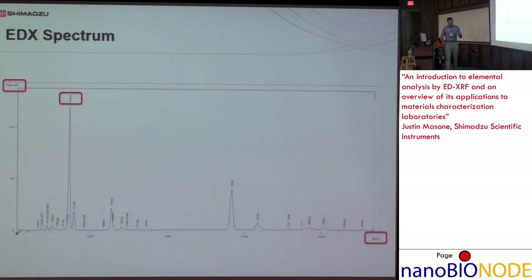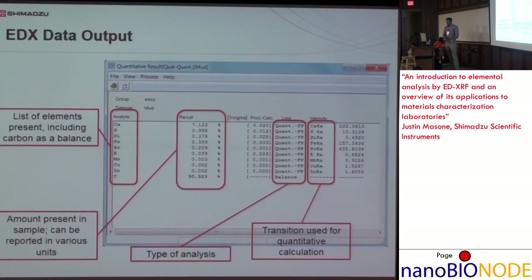This is a basic EDX spectrum with counts per second per microamp on the Y-axis and keV on the X-axis, and each peak is labeled — for example, calcium K-alpha and calcium K-beta at about that 5 to 1 ratio mentioned earlier. The basic data output screen shows the analyte, the result, percent, PPM. If you're doing plating, you can get results in microns, nanometers, or angstroms, and you can also get plating density in micrograms per square centimeter.